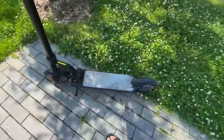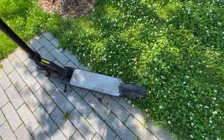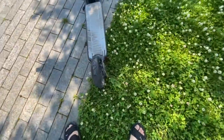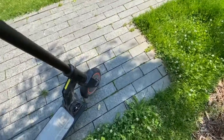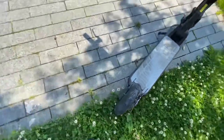Ride quality is decent. I don't have a reference on any other scooters but I can feel the suspension working. The tires have decent grip. I've taken it on some gravel trails and they handle fine — no punctures yet. I did put a little bit of slime inside so hopefully it doesn't puncture.